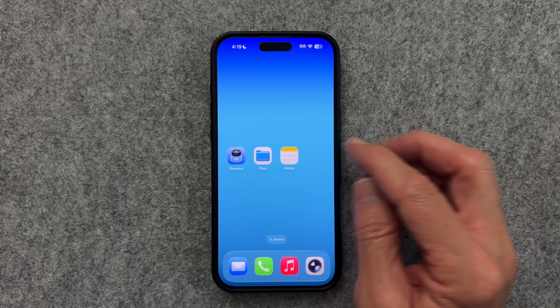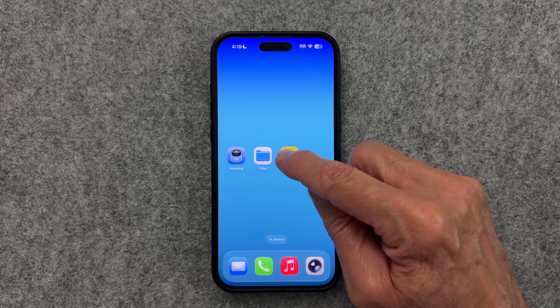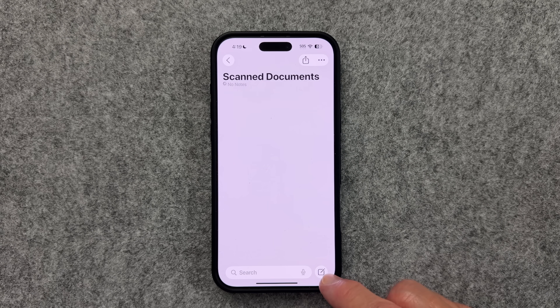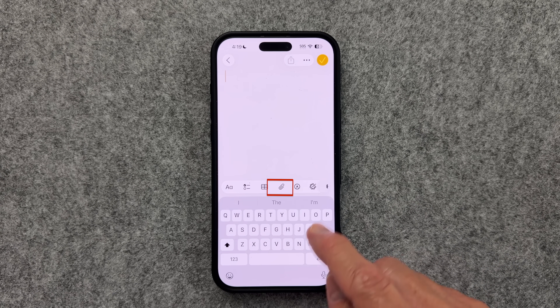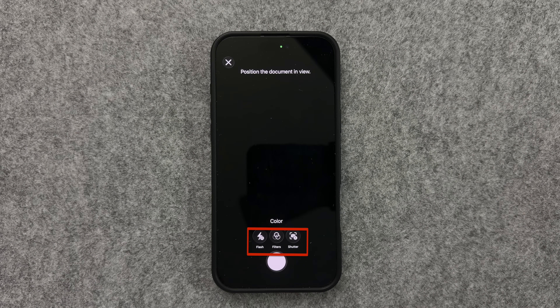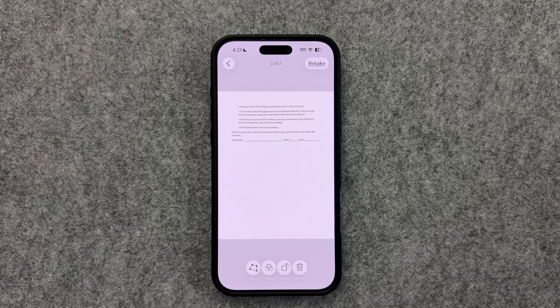Now let's talk about scanning with the Notes app. While the Notes app is very robust, today we're focused on its scanning capabilities. To start scanning, you can either long press on the Notes icon and choose Scan Document, or start composing a new note, select the paper clip, and choose Scan Documents. You'll see the same options for Flash, Filters, and Shutter. Once you scan the document, you can still choose to retake, make adjustments, change filters, or rotate, all at the bottom, as with the other apps.